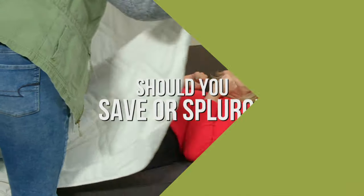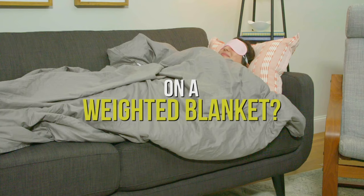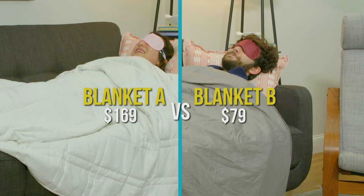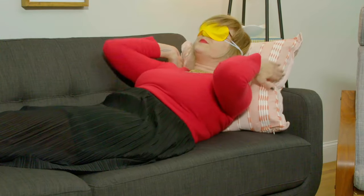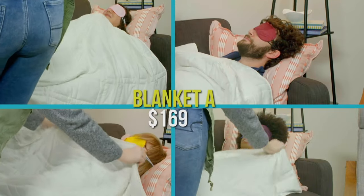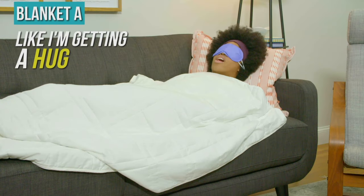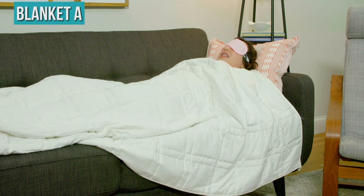Way back, before we were all working from home and social distancing, some of us blind tested two weighted blankets. Here's what we found. Blanket A — wow, this is incredibly pleasant. I feel like I'm getting a hug. The blanket's making me a little tired. It's actually lighter than I thought it would be, and I don't think I would want something heavier than this.